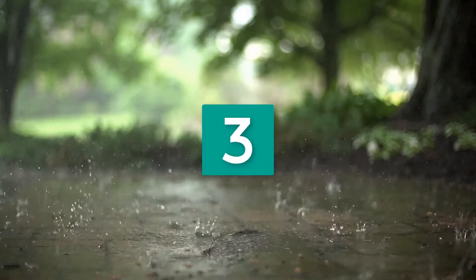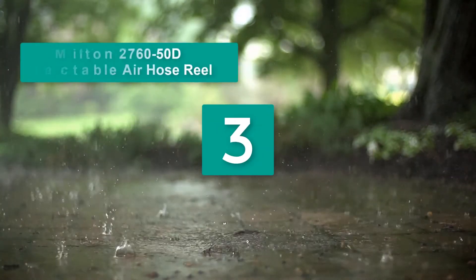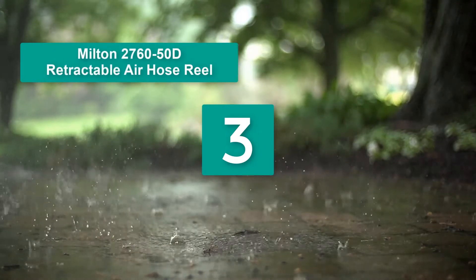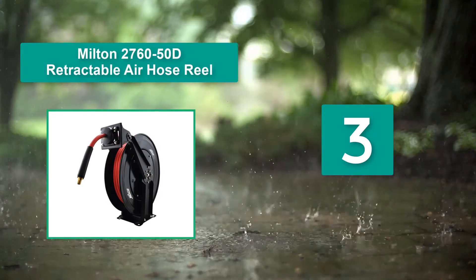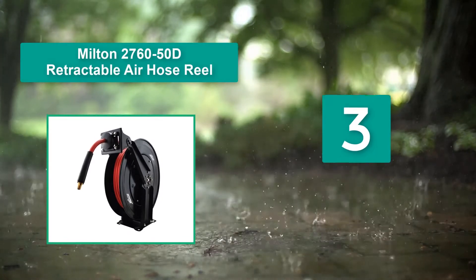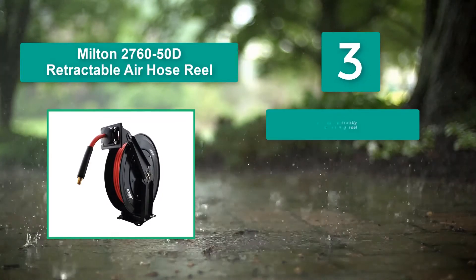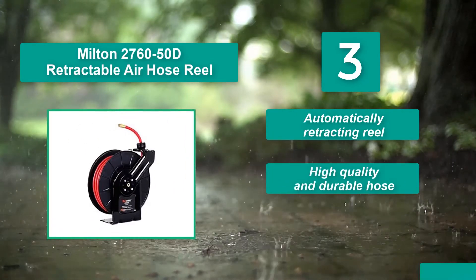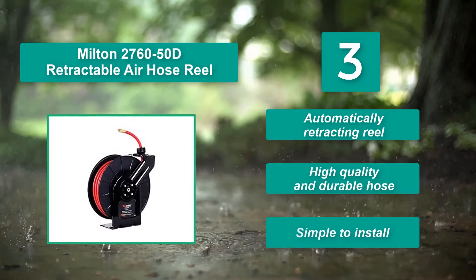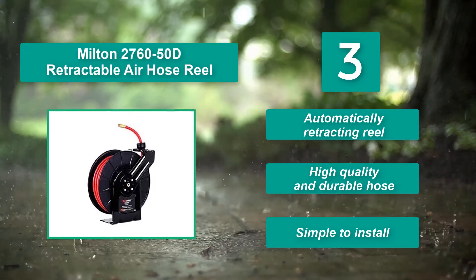Number 3: Milton 276050D Retractable Air Hose Reel. It is one of the favorite hoses by artisans. I prefer Goodyear, but I can understand why so many people love Milton — it is a high-quality build. Main features: automatically retracting reel, high-quality and durable hose, and simple to install.